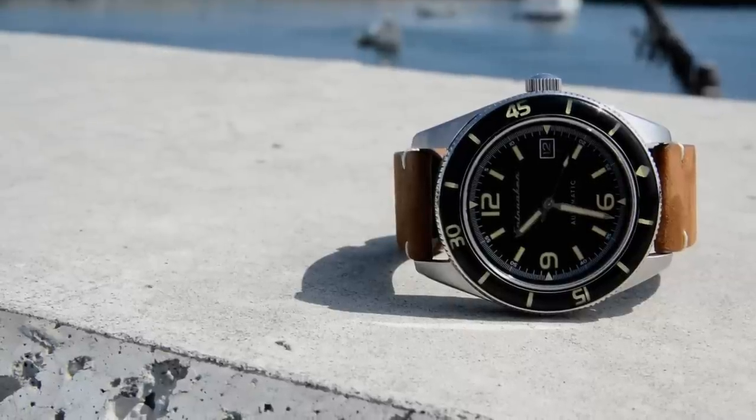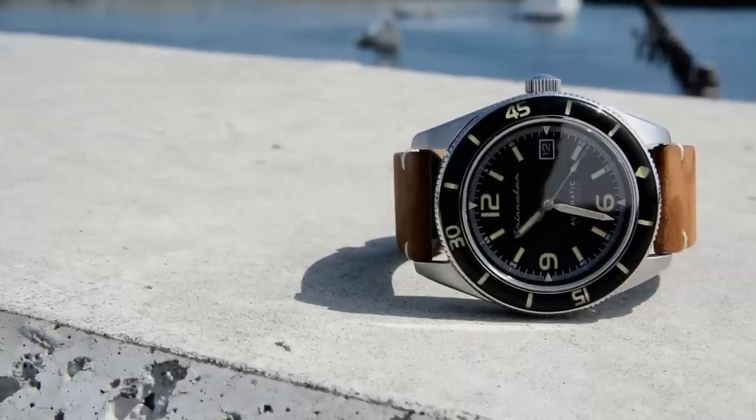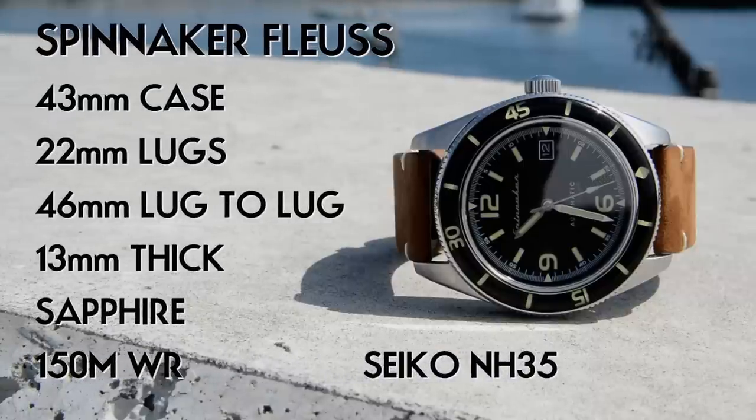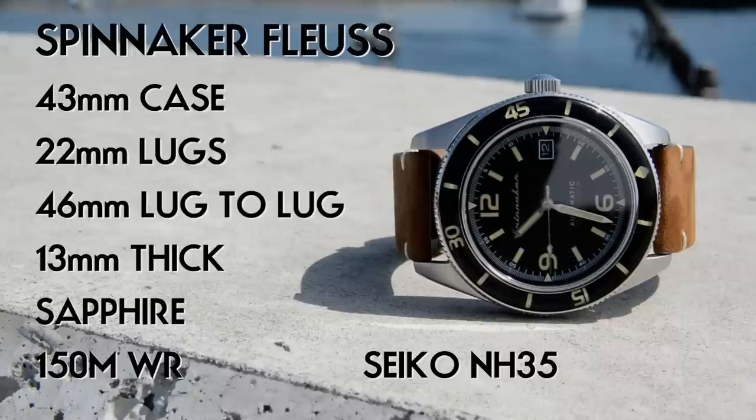Let's get started with the dimensions and specifications on the Spinnaker Floose. We have a 43 millimeter diameter, 22 millimeter lugs, 46 millimeter lug-to-lug, and 13 millimeter thickness — including a flat sapphire crystal on top. Inside we have a Seiko NH35 movement which on my initial tests has been extremely accurate, running at about plus three seconds a day. We also have 150 meter water resistance and a water-resistant genuine leather strap — both of which we'll talk more about in the review.